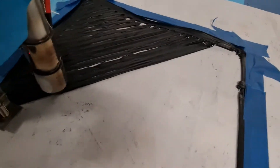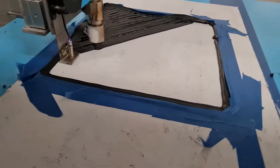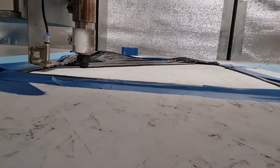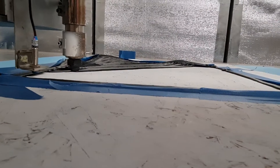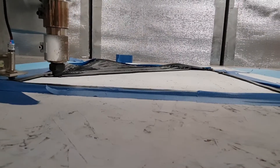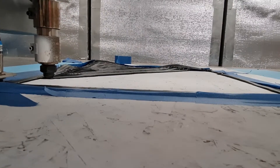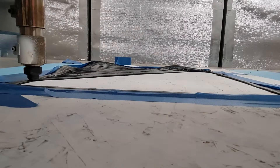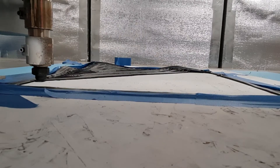Apologies for the delay on the last update video. As you can imagine it's a little bit involved and everything takes a bit of time. Oh my god, look at that distortion at the back — I guess I have to find something better to bond to.